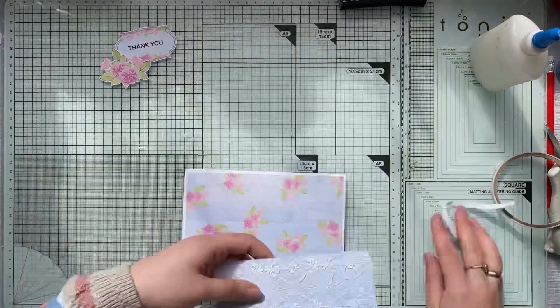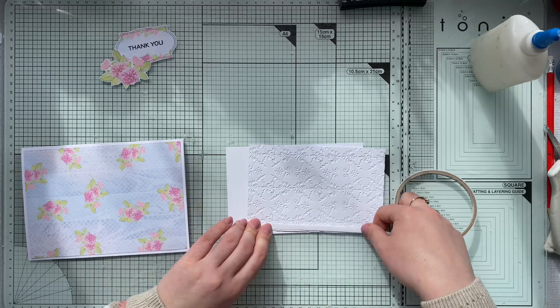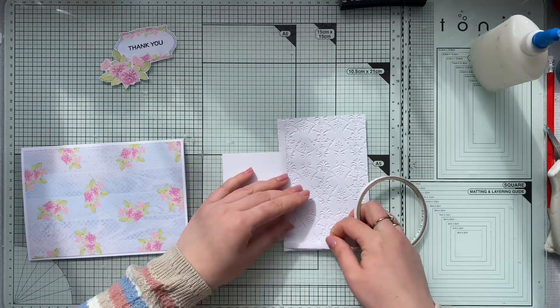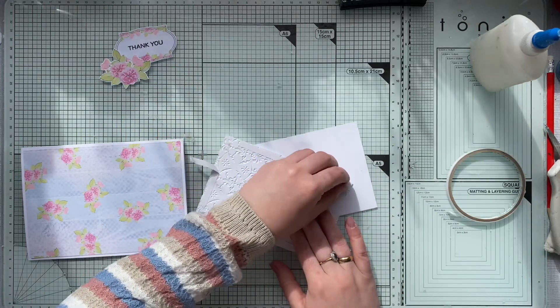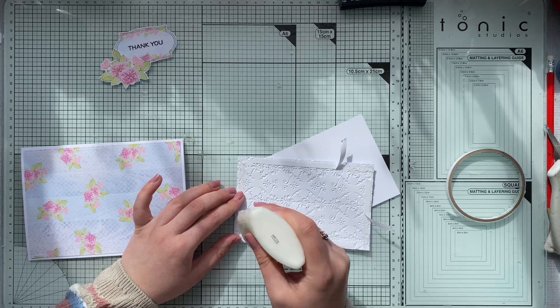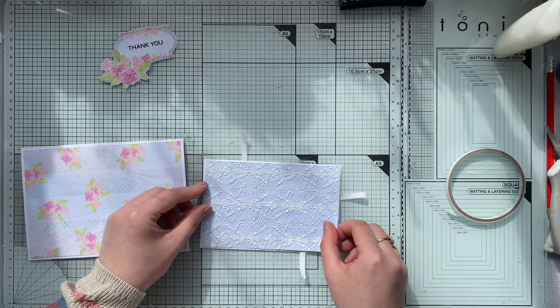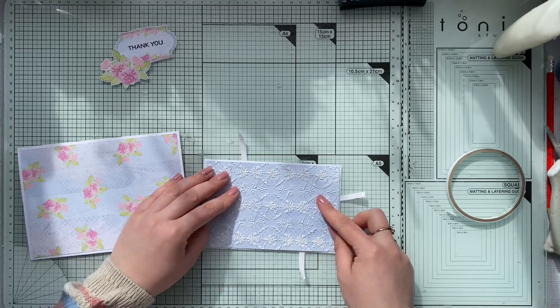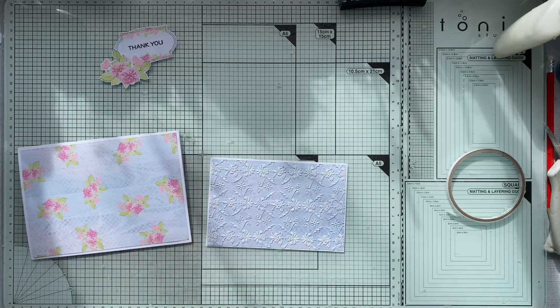I'll do the same thing with the embossed paper. Whenever I'm adhering embossing paper, I always add some liquid glue, because those raised edges may not adhere as well with tape alone. Make sure you add liquid adhesive.